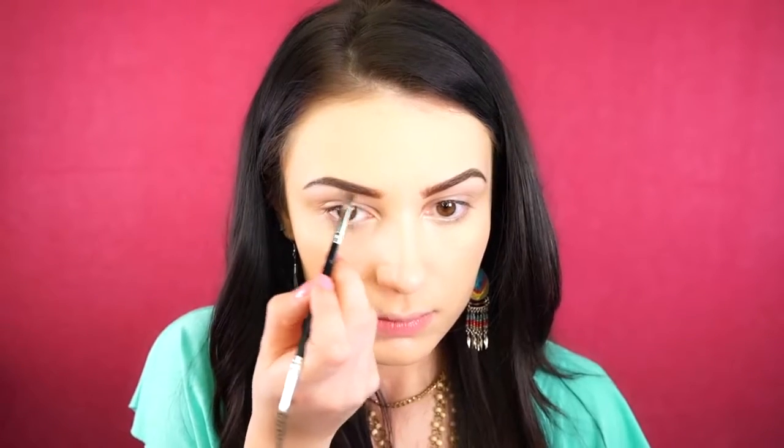For eyebrows, I'm going to be using the Elf Brow Palette. I'm taking the pomade in the palette and I'm just defining my brows first, and then I'm going to go back in with the powder, which is a little bit lighter than the pomade, and I'm going to use this towards the front of my brows to give a more natural feathery-like effect in the front.